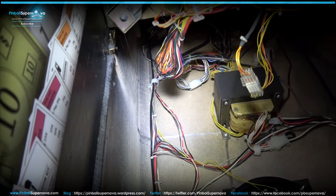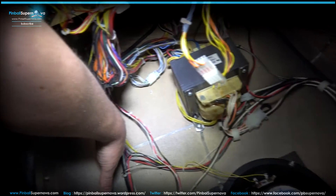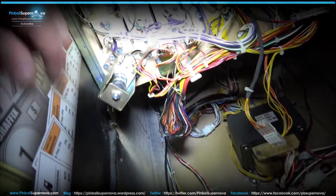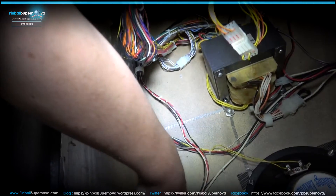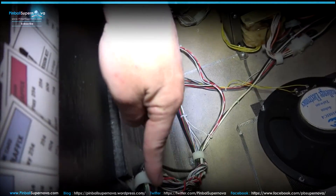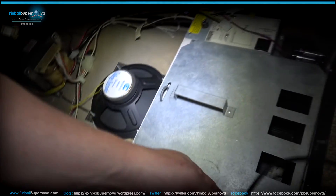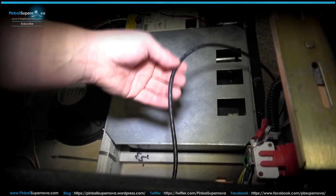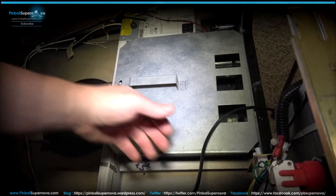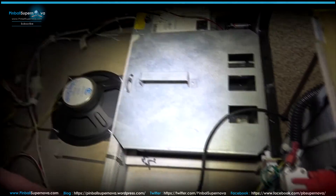I've dropped the cable down into the cabinet. This patch cable that we plugged into the back box daughter board — I ran it through the wire harnesses to keep the wires clean, then through the clamps leading toward the coin door. The cable is long enough to route through all the clamps and still have enough slack so the playfield can go back into the cabinet.